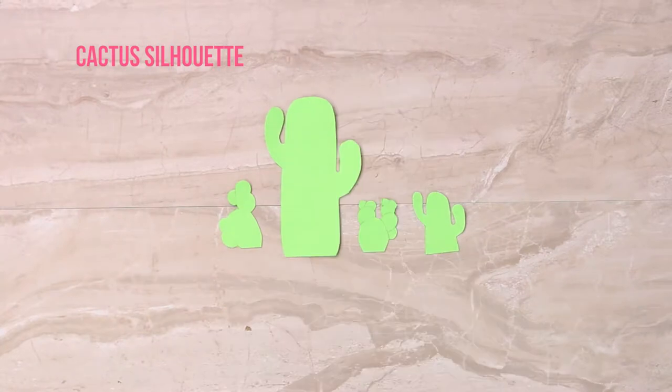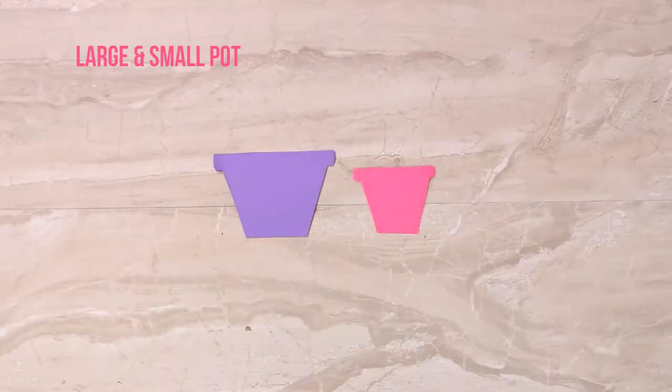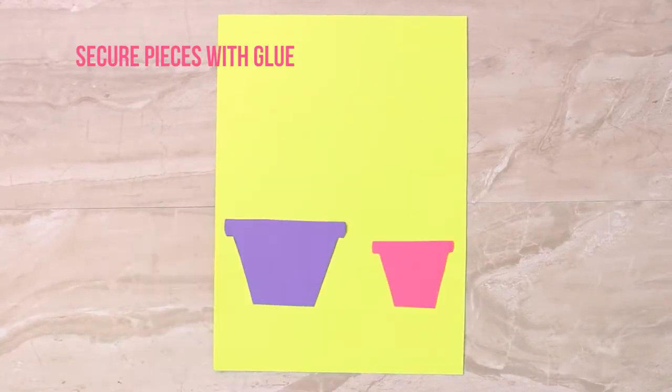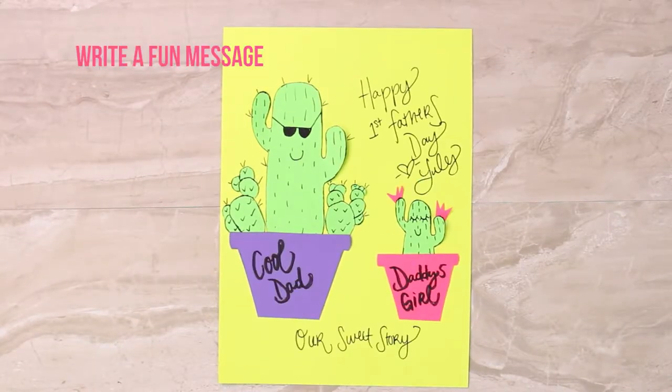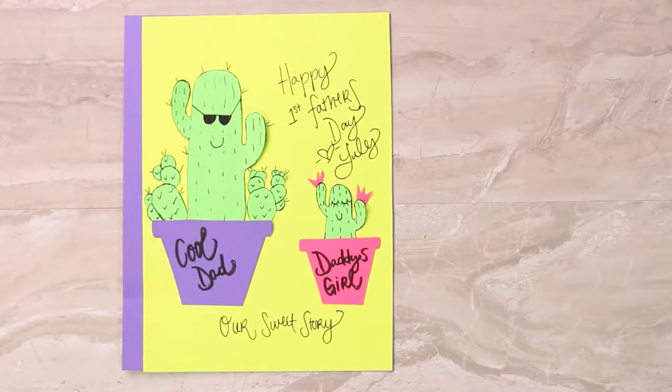Cut cacti from Astrobrite's Martian green cardstock. Add spikes and fun faces to your cacti. Next, cut a small and a large pot. Secure the cacti pieces as well as the pots. Add a fun Father's Day message. Attach the cardstock to a larger piece of gravity gray cardstock to create the front cover of your book.